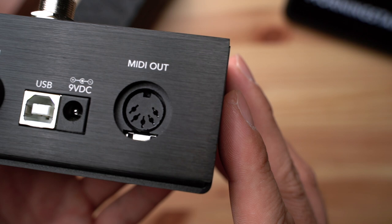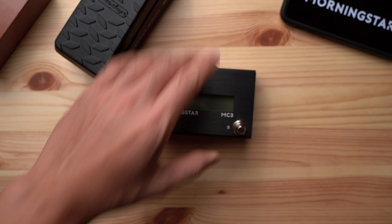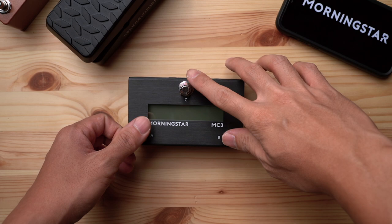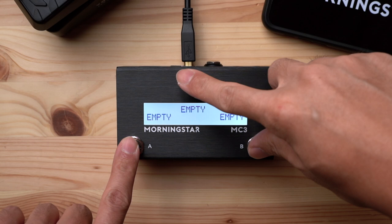And that's it for the physical hardware of the MC3. Now let's move on to navigating through the MC3. Although the MC3 has only 3 switches, we've designed it to be as user-friendly and intuitive as possible. We've done this by redesigning the menu systems found on the MC6 and MC8, optimizing for the smaller display and fewer switches available on the MC3.